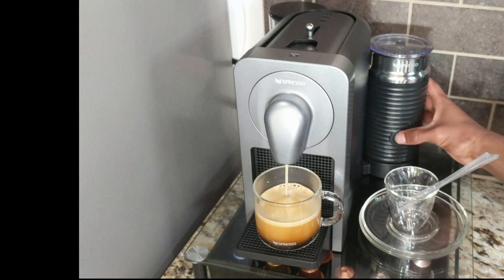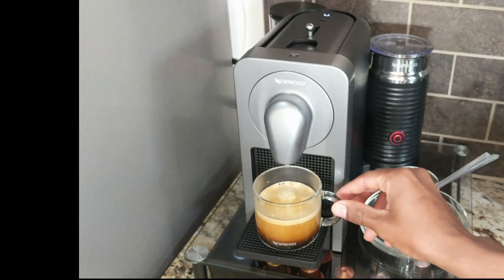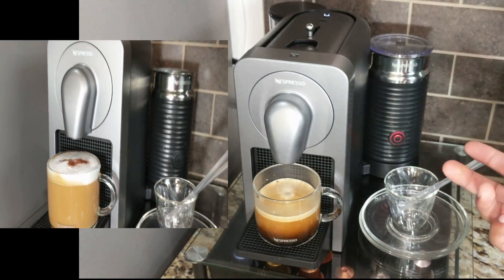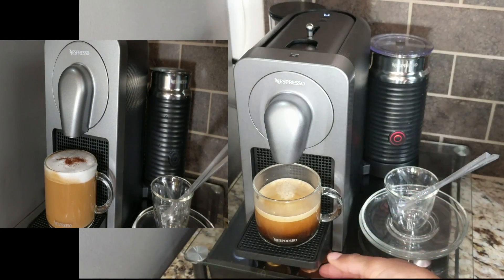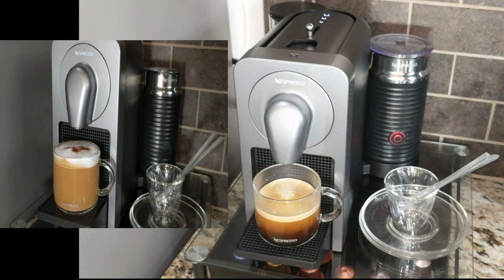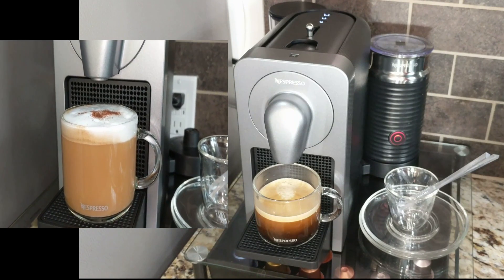While it's brewing, we'll go ahead and get the milk going. It stopped, and another cool thing — you don't have to worry about taking the capsules out after it's finished. There's actually a little bin here which I'll show you, and it tells you it's finished through the app, so you're good to go.